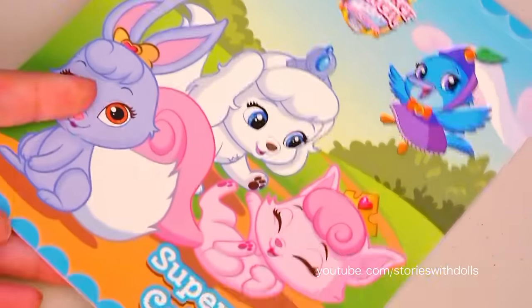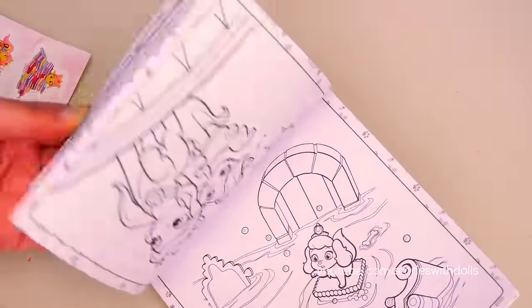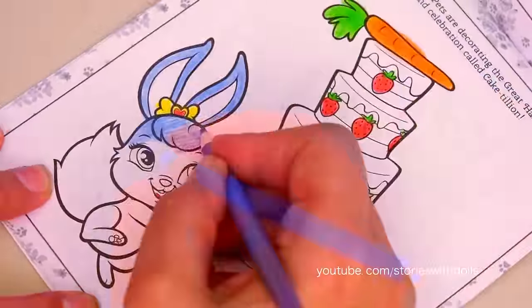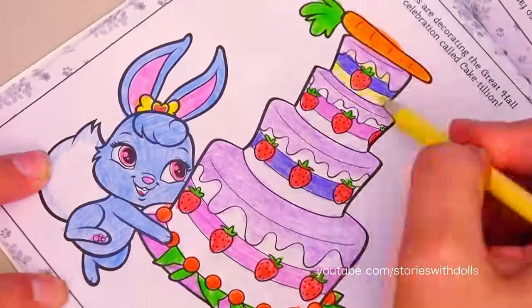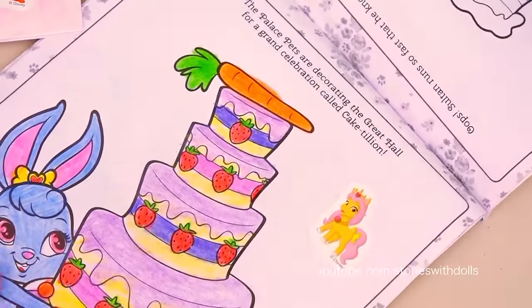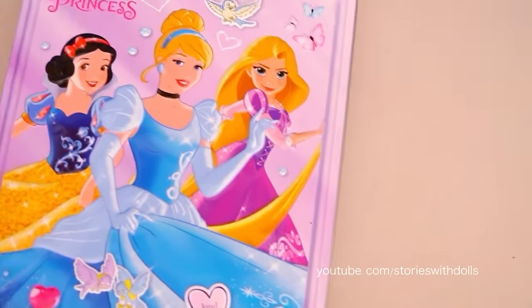And here we have the coloring book! I'm going to color this one of Berry with the cake! The picture of Berry with her cake is done! And now we're going to put away Palace Pets because we're going to do Princesses!